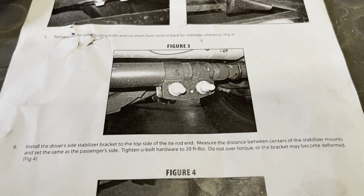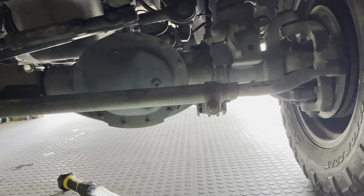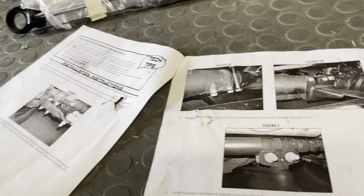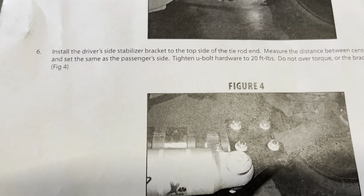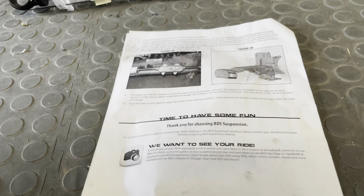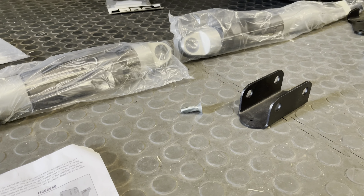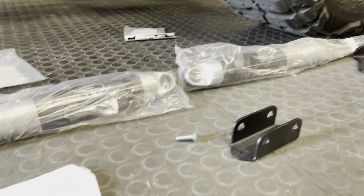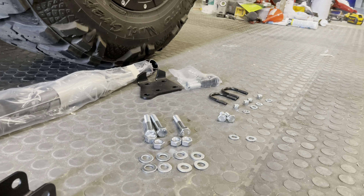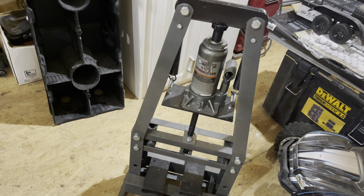They want you to flip the tie rod adjustable sleeve - mine has already been flipped, probably from the other kit. Now what they want you to do is get the other bracket on loosely, and then from there we start mounting the shocks. We do have to press the bushings in, then measure the passenger side and make the driver's side match. I'm going to mount the other bracket with the U-bolt. For the next step I'm going to press in the ends on these shocks - I have a Harbor Freight six-ton press I keep in my attic.